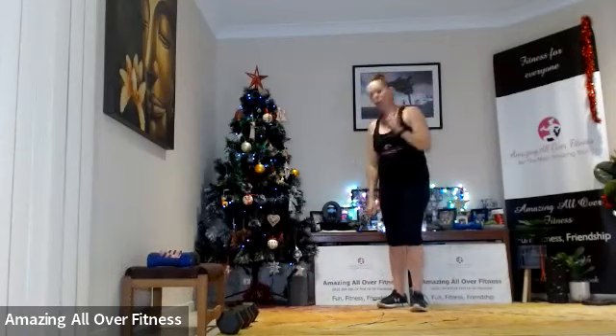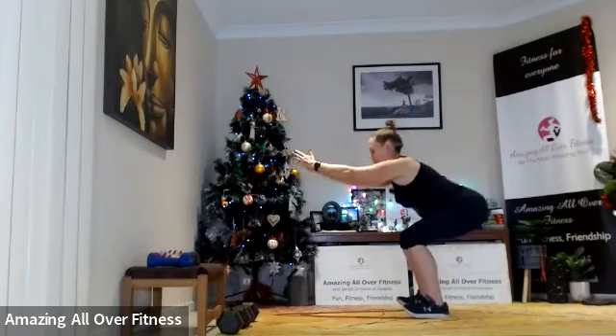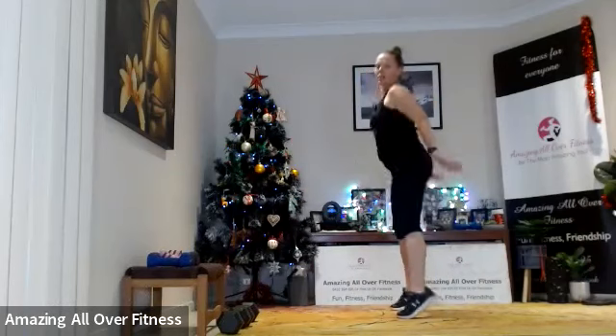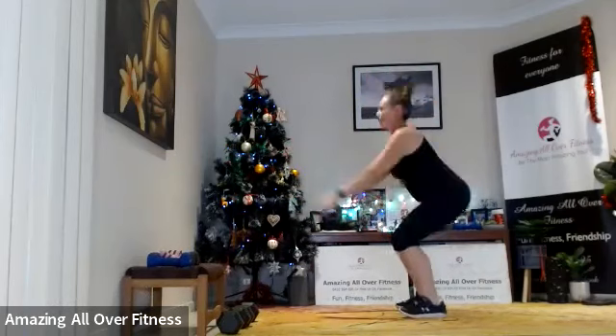So now we've got two 10-second rounds. The first exercise is going to be some squat jumps. Or if you can't jump, you could come up on the toes and do a calf raise instead. Only 10 seconds!